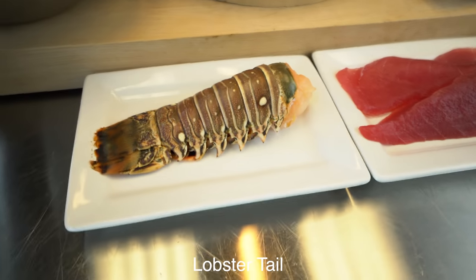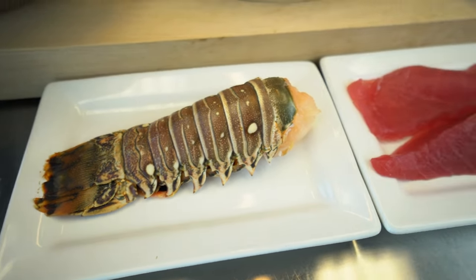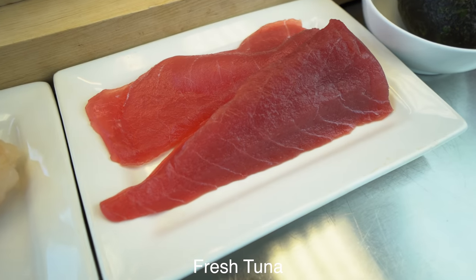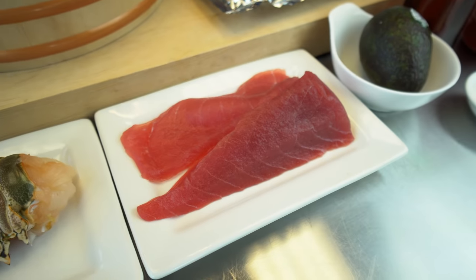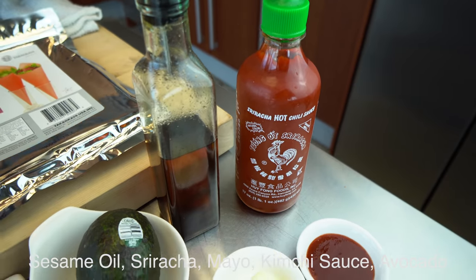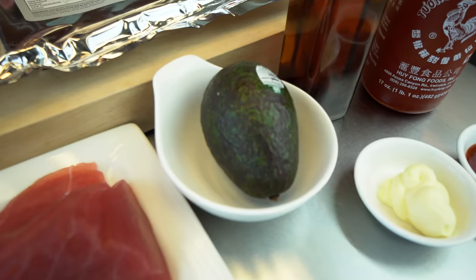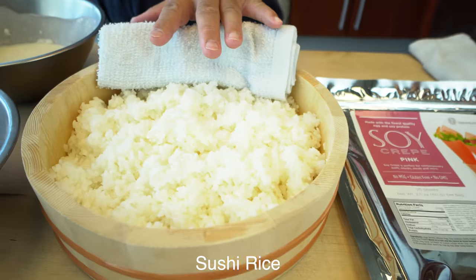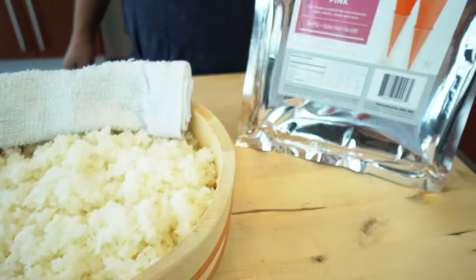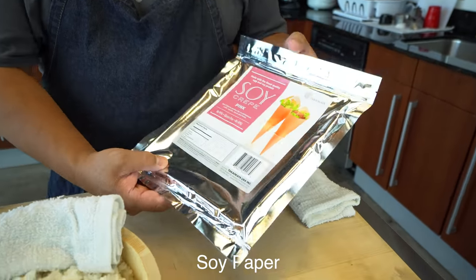So the main ingredient is going to be a lobster tail for this roll, and of course you can use shrimp instead. Next is tuna — fresh tuna — and I'm going to make spicy tuna with this. The spicy tuna ingredients: sesame oil, sriracha, mayonnaise, and kimchi sauce. I'm also going to add avocado. And here's just regular sushi rice as usual. I'm going to use soy paper instead of seaweed today, and that's what makes this roll very, very special.